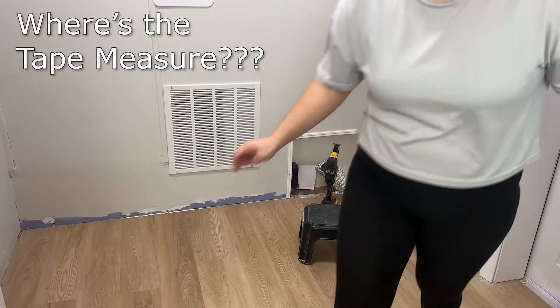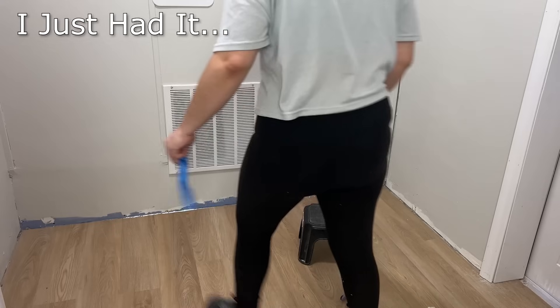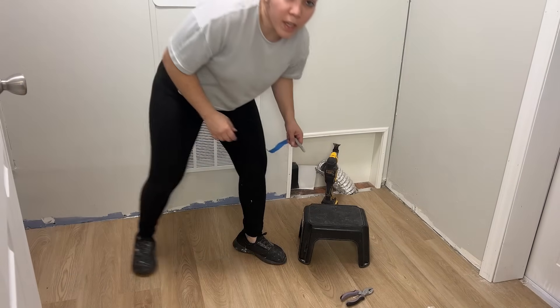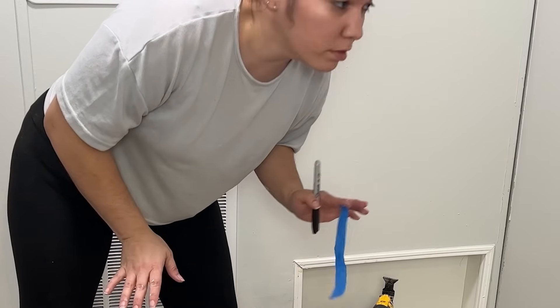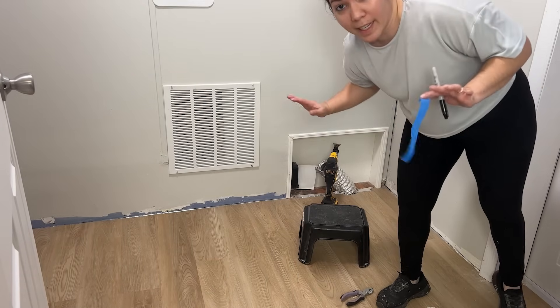Where's the tape measure? Where did I put it? I just had it. The amount of time I spend looking for tools is unreal — it's part of the reason I can't get anything done.